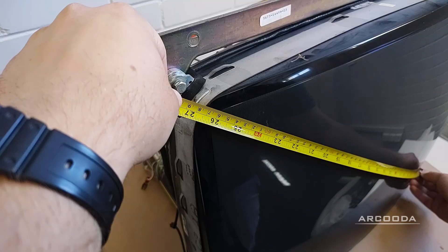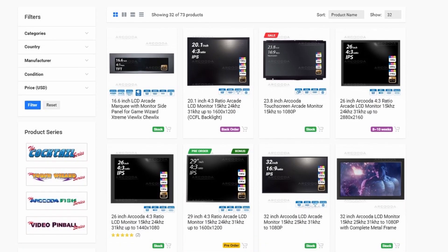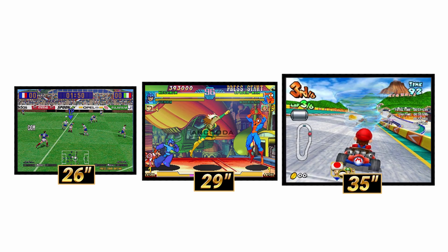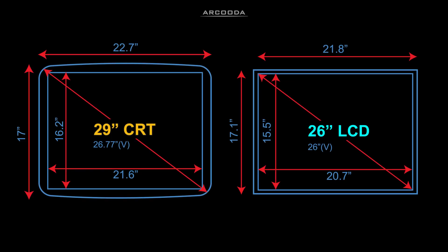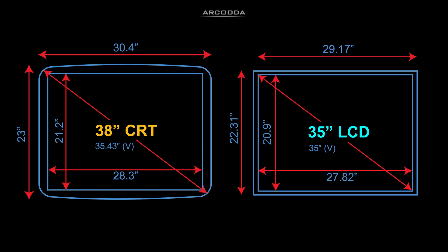Now, compare your measurements with the Arcuda 4x3 monitor range to determine the best fit for your machine. We are currently offering LCD screens with a viewable size of 26, 29, and 35 inches. For 29-inch CRTs use our 26. For 33-inch CRTs use our 29. For 38-inch CRTs use our 35.